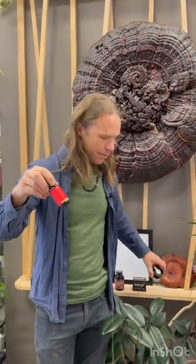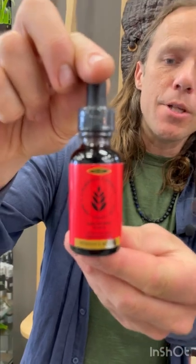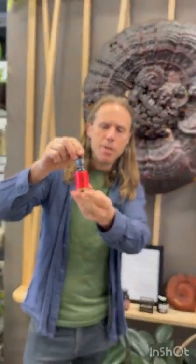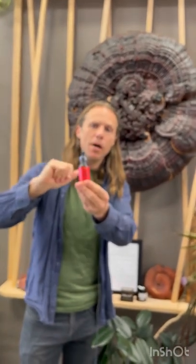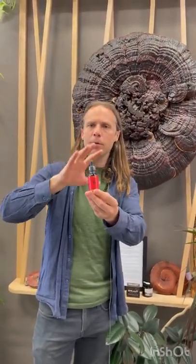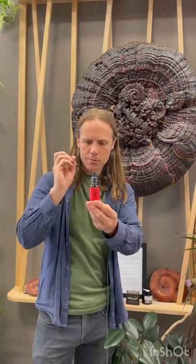We also have one that is in a tincture form, and this is a shilajit that's actually harvested from North America. Typically, shilajit is sourced from the Himalayas — from India, China, Tibet, Mongolia, those types of areas — but this one is specifically sourced from North America and in a liquid tincture format. Super easy to take.